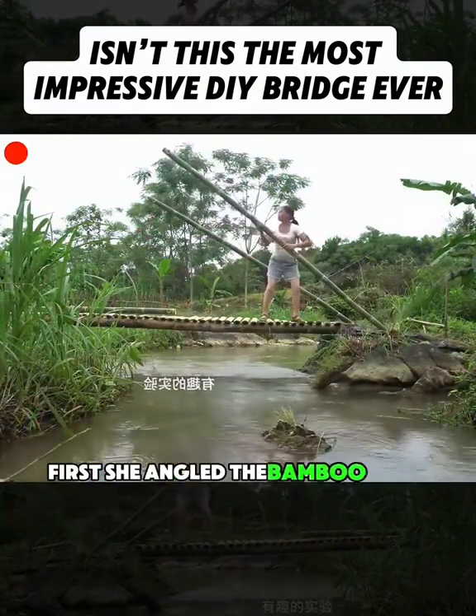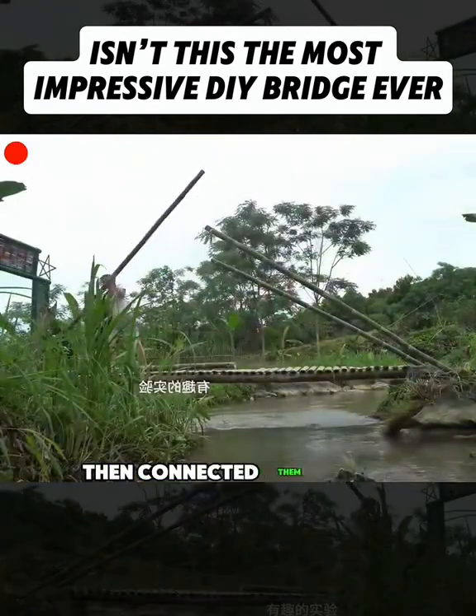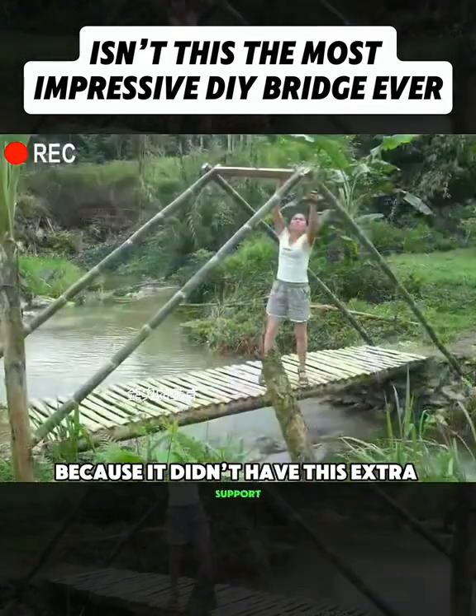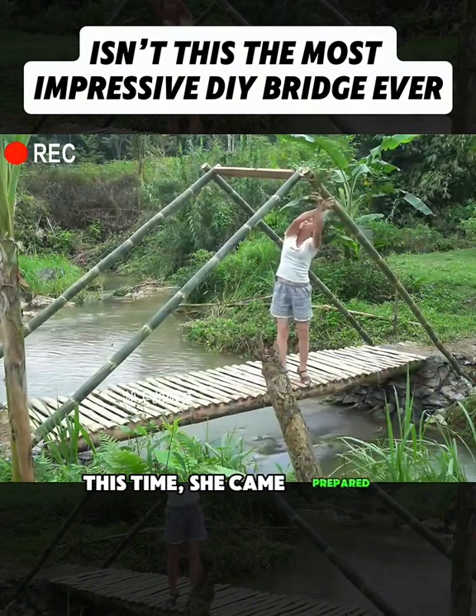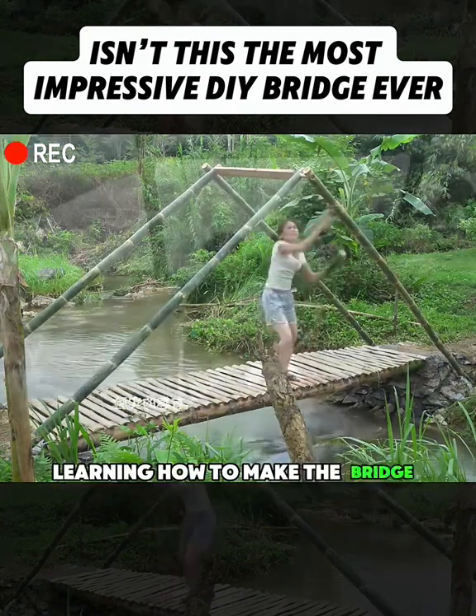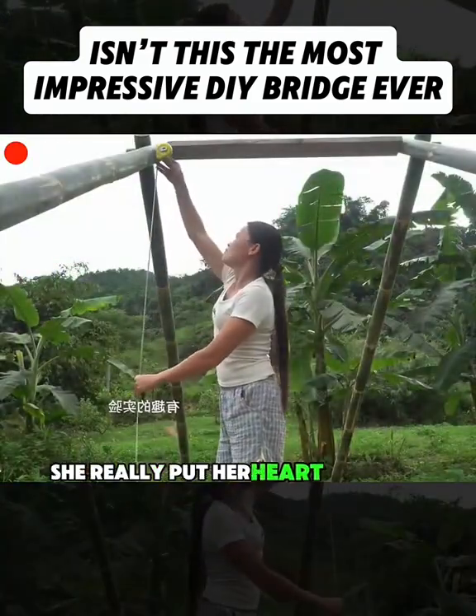First, she angled the bamboo poles on each side, then connected them with a wooden beam in the center. The last bridge got washed away because it didn't have this extra support. This time, she came prepared — she even researched construction methods online, learning how to make the bridge stronger. She really put her heart into this project.